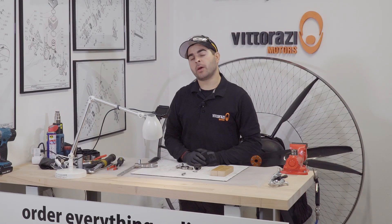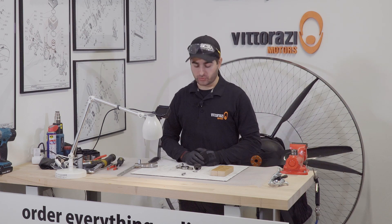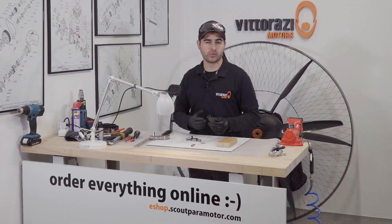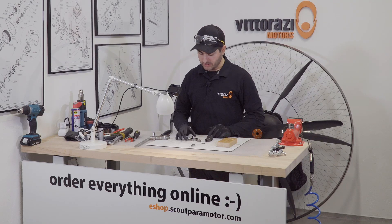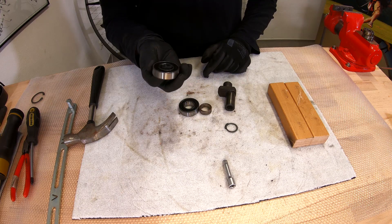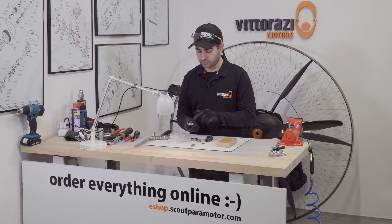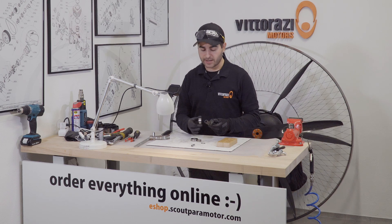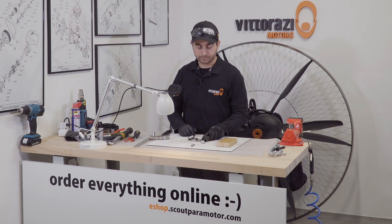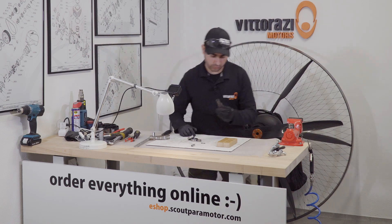When installing the new bearings on the eccentric, what I like to do is to put the eccentric into the freezer for at least 2–3 hours so it will contract just a few thousandths of a millimeter. And I will apply a little bit of heat onto the inner part of the bearing without damaging the rubber cap, and they will just slide in without any kind of hammering and without using brute force. So let's put this into the freezer for 2 hours.